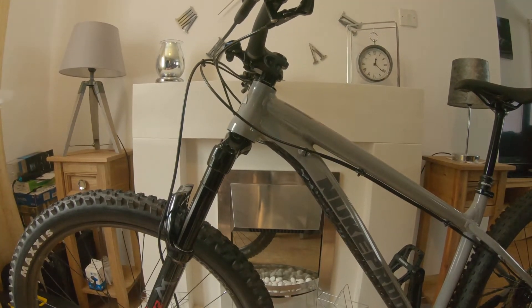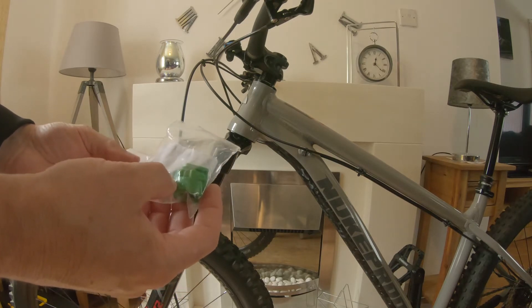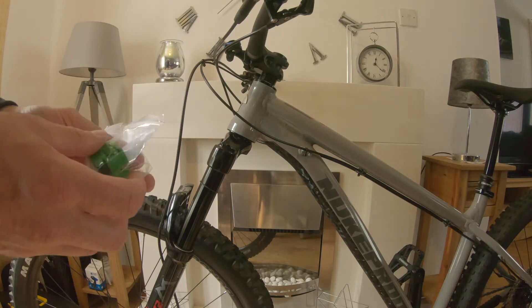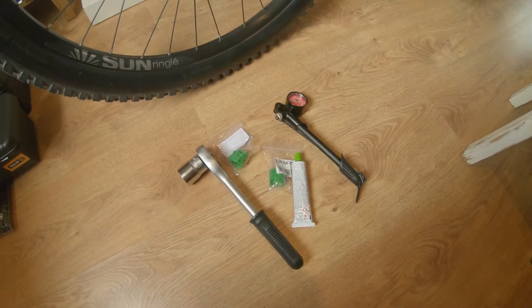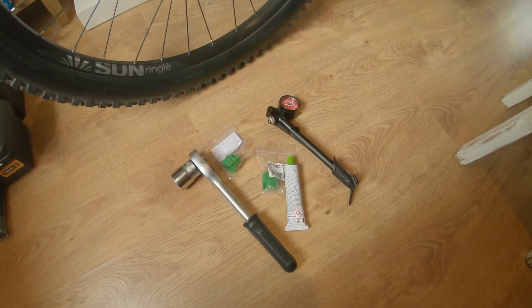The fork itself takes these volume spacers — Fox ones. I bought two of these from Chain Reactions and they were £3 each. I'm going to give this a go and see how it goes. It doesn't look too difficult. This should be everything I need to do this: a 26mm socket, volume spacers, shock pump, and some grease.